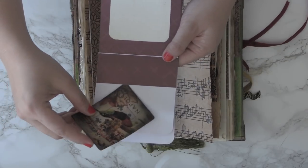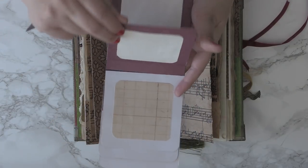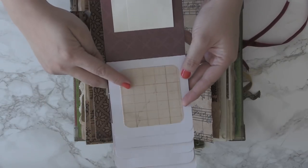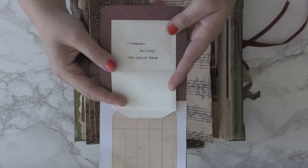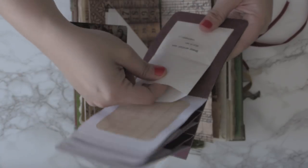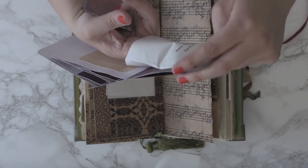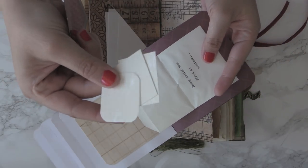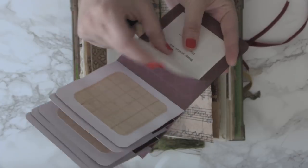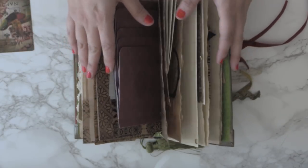I've alternated it between a journal card at the top and a canvas snip on the bottom so you can paint on it, then a pocket. Here's an altered playing card — there's a pocket there, another canvas, journal card, canvas, another pocket, canvas, journal card. I've included this little envelope and it reads 'every artist was first an amateur.' Inside the envelope I have cut out little pieces of canvas for you so you can paint and collage them onto your journal.